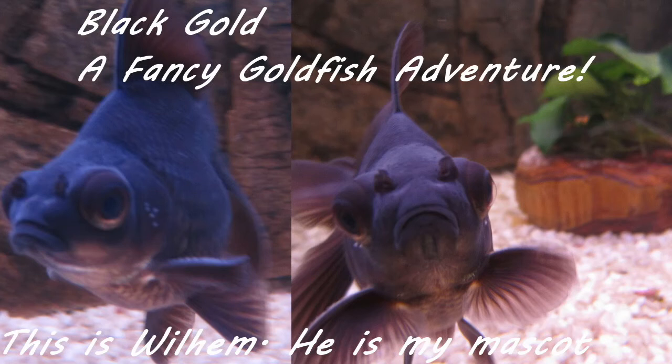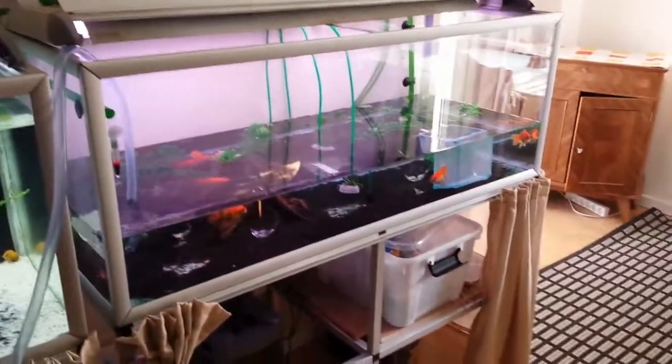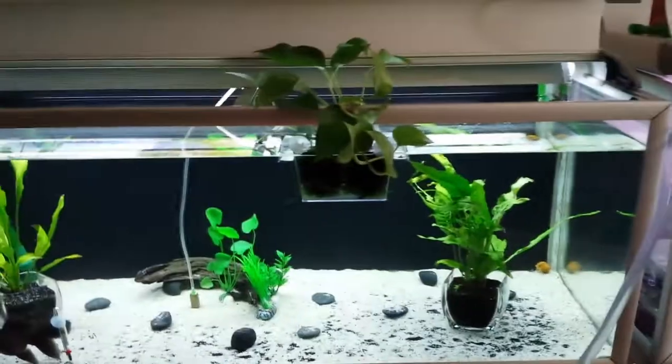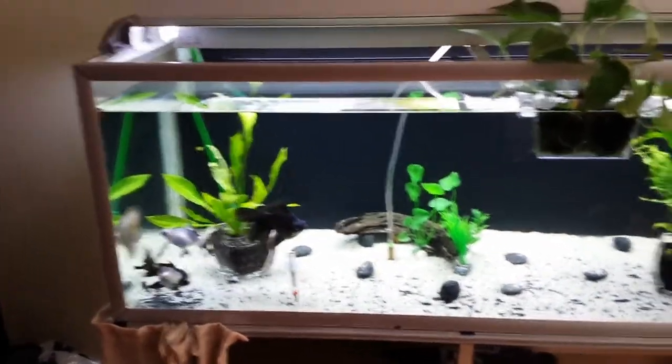Hello YouTube and welcome to Black Gold. This is my video on how to do a water change using a canister filter. I'm in the midst of changing water in my two 325-liter tanks as you can see here.